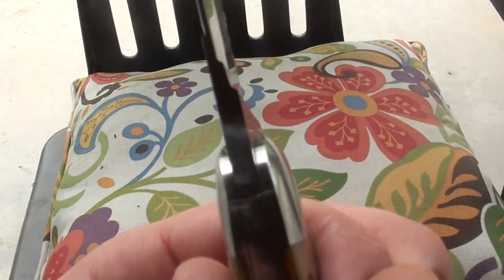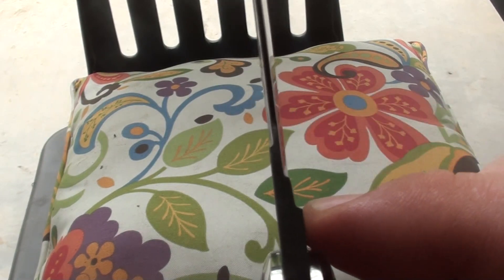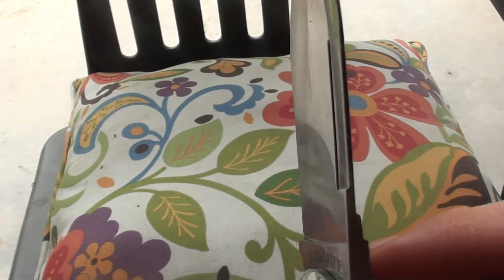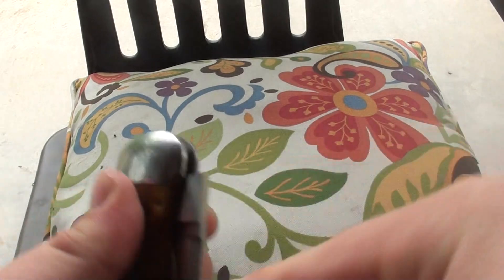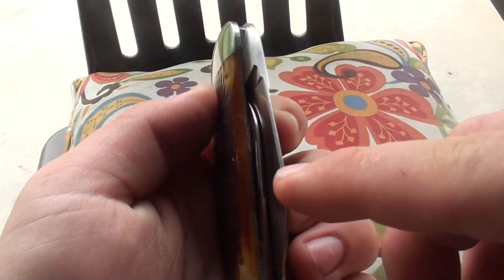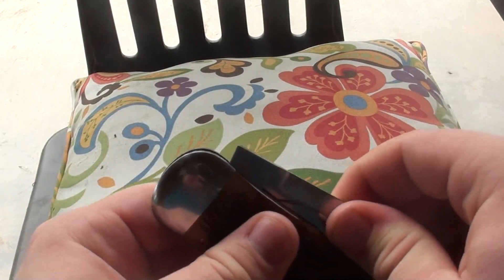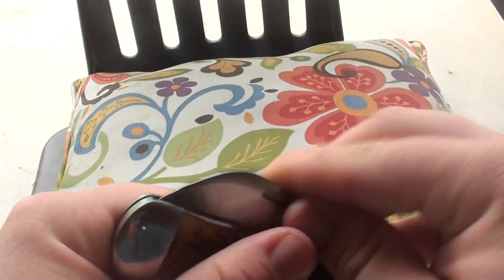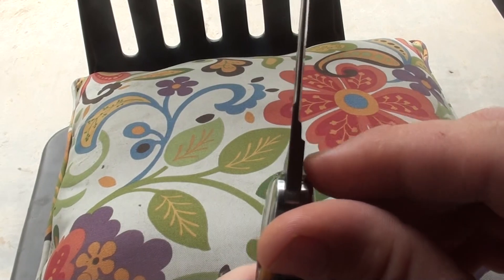Something you might find interesting is this stepped grind right here. You've got that step, that step, and then the knife. That actually spaces out the blades while they don't rub. There's no blade rub in between. So you can squeeze these knives together and open them very easily without rubbing the blades because of how they ground this with the step pattern.